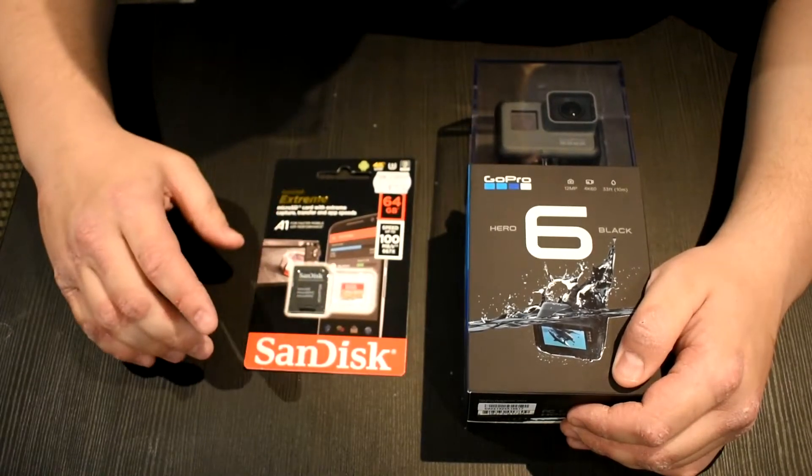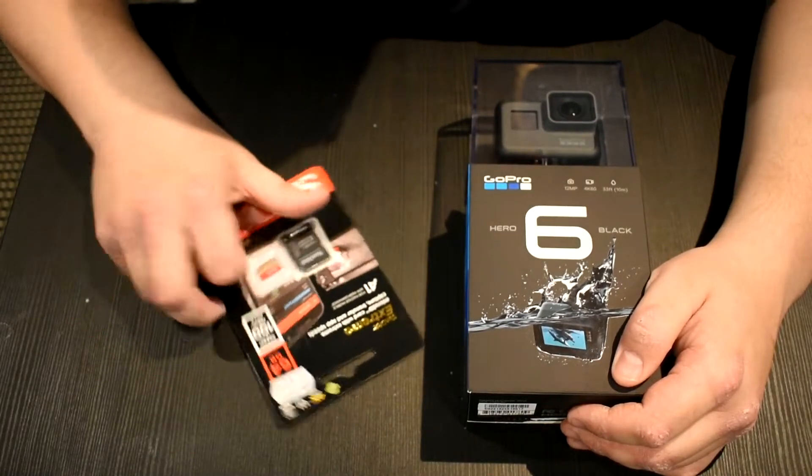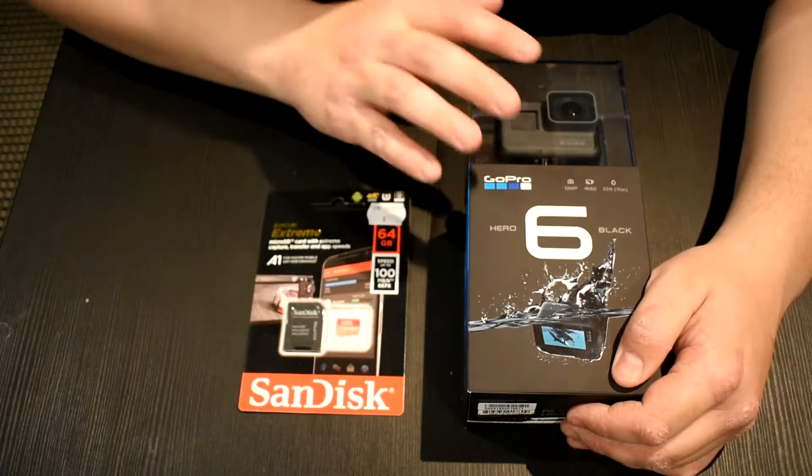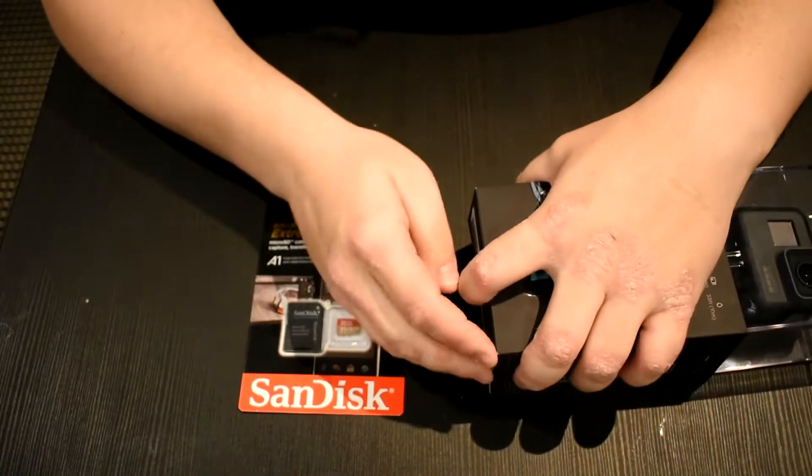So this is the memory card for it — it is 64 gigabytes, as you can just see there. Let's get this opened.